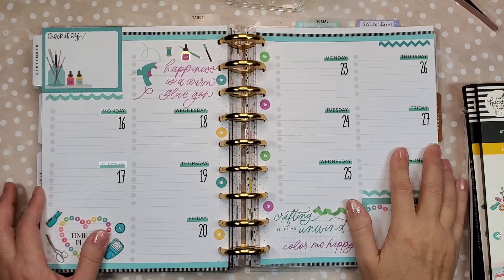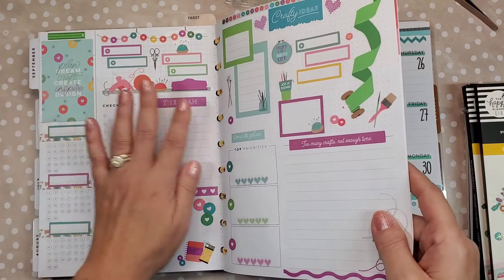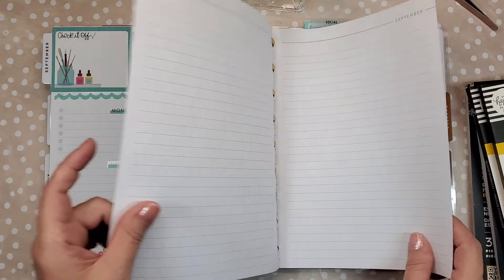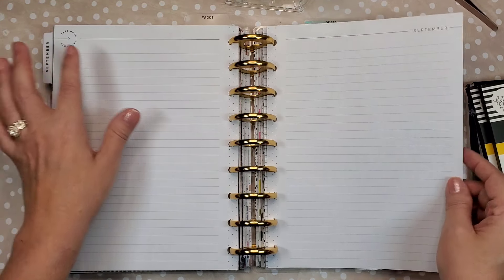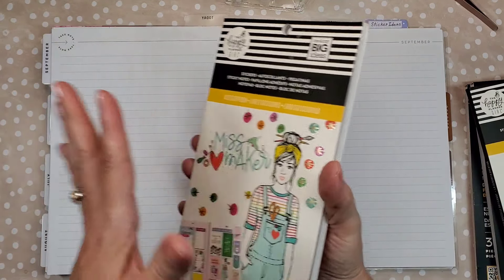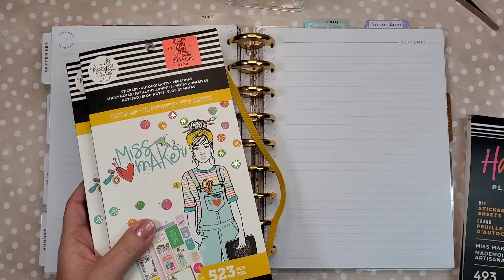Hey guys, it's Nellie from Bee Planner. Today we are continuing in my work planner for September. We've done the dashboard page, we've done the daily task pages, and today we're gonna do these little note pages. I use them as sort of a business journal — just anything that happens during the month that I want to remember. We're continuing to use the Miss Maker stickers from Happy Planner.